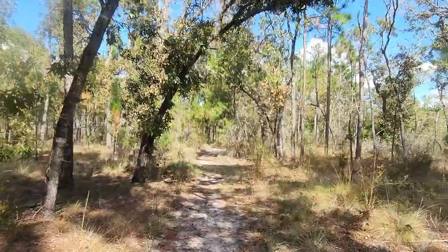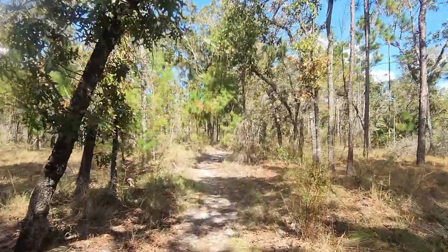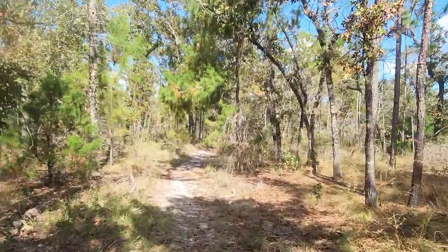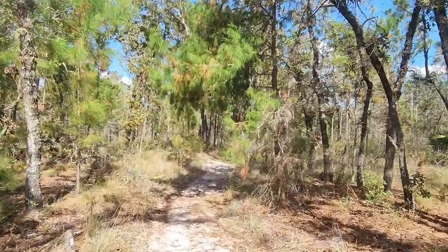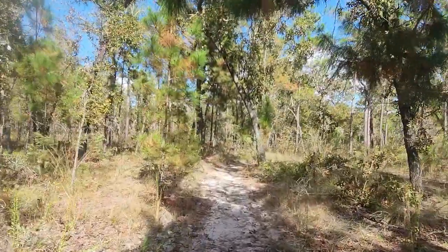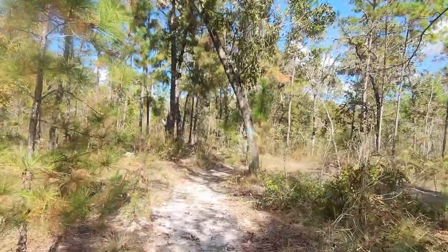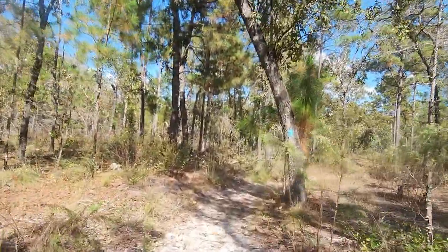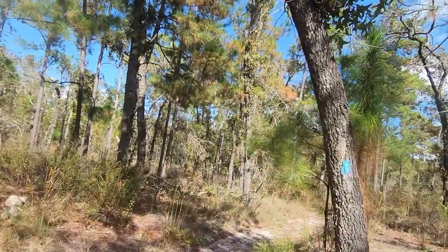It's been pretty dry here during October. This is November 1st, 2022. You wouldn't want to hike this after any sort of rain or on a hot day like I'm doing - it's 90 degrees. That's not that bad though. Once you get in there, there is no sunlight. You're in a swamp, man. Let's get to the next marker.